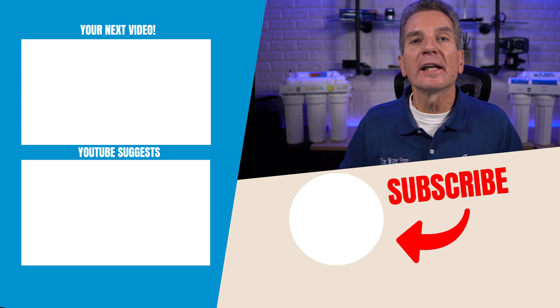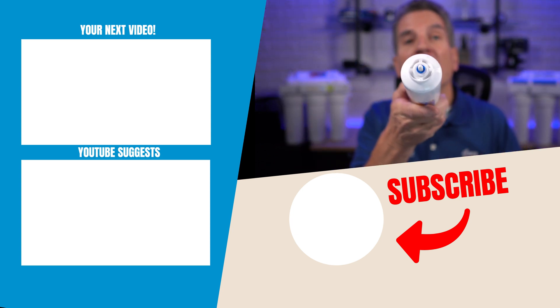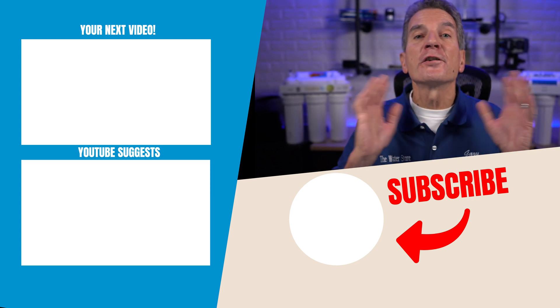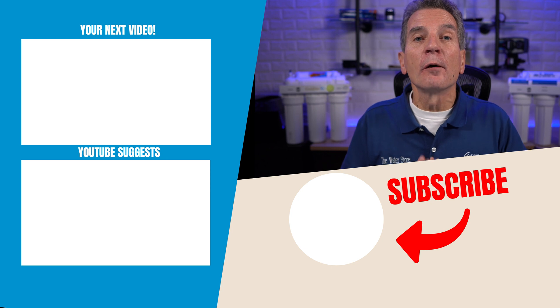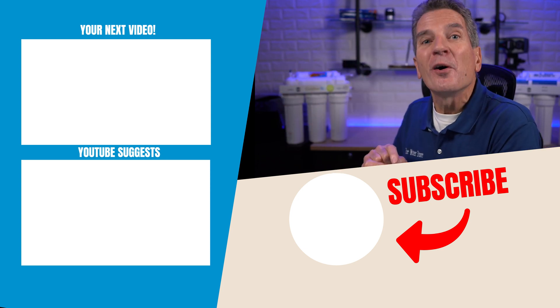Still not sure which reverse osmosis replacement filters you need? No problem — just email us some pictures at info@waterestore.com and we'll help identify it for you. Make sure you take pictures of the end of the post carbon filter, as that's the hardest part to identify. For more great information about reverse osmosis systems, click over to check out my next video — I'll see you there.